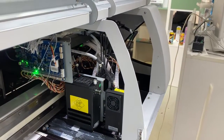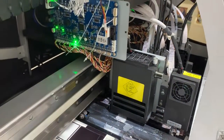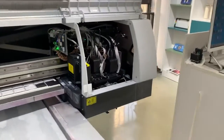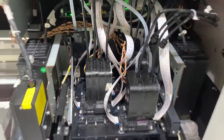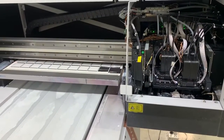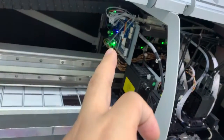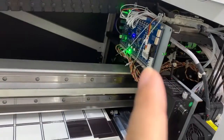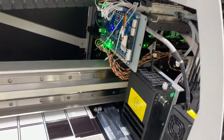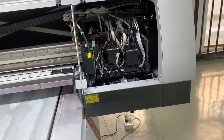If there is still a ringing noise from this port, press this reset button again. Usually after two times, the inks will go to the damper correctly. If after two times you push this reset button it still reports the error and has the ringing noise, you should contact us to solve the problem.